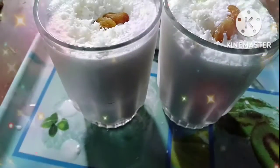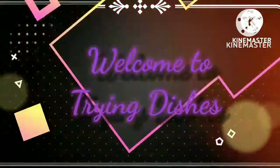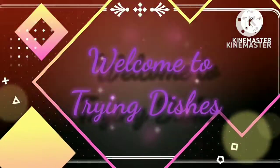Hello friends, welcome to my channel. I am going to make a chill with coconut. Let's go.